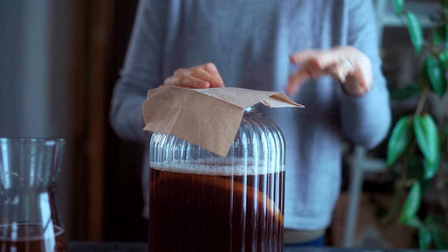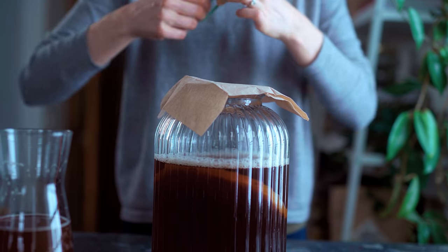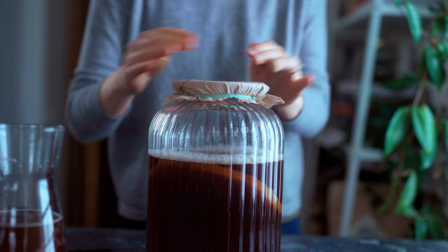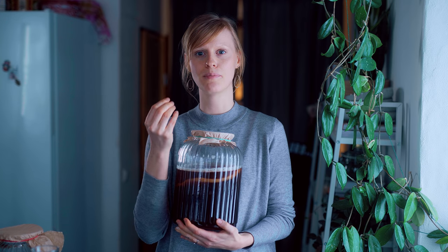Then we place something over the top of the jar opening — I use a serviette, but ideally a muslin cloth — and secure it with a rubber band. This lets the tea breathe while keeping anything from getting in. Now we place it somewhere out of direct sunlight to ferment. This should take about seven to fourteen days, and when it's ready you'll be able to smell a sour smell from it.